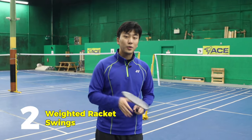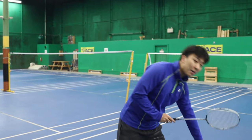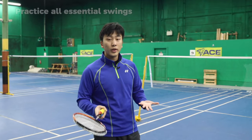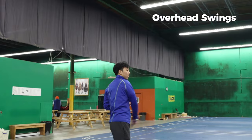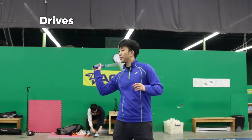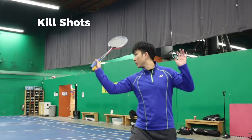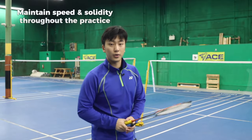A second exercise you can do at home is swing with weighted rackets. If you don't have a weighted racket, you can grab a second racket and put them together as your weighted racket. When doing the weighted racket exercise, make sure to go through all your swings: first is the overhead swing, second is the drives on both sides, third is the lifts, fourth is the backhand, and fifth is the kills. Go as fast as you can while still as solid as you can.